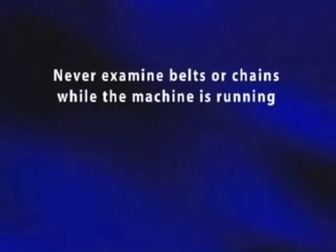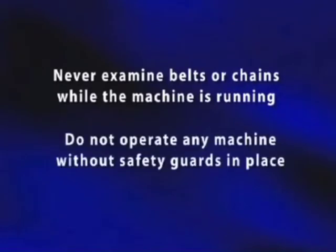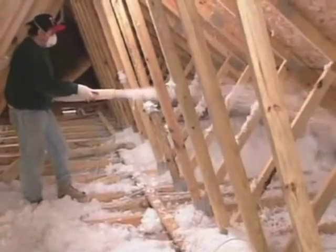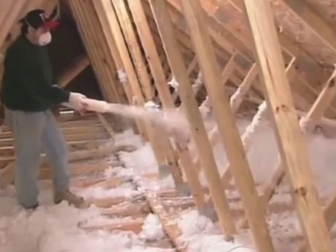Follow the machine manufacturer's recommendations. Be very careful when doing these checkups — never examine belts or chains while the machine is running, and do not operate any machine unless all the safety guards are in place. If any safety guards are missing, replacements can be ordered from the machine manufacturer.